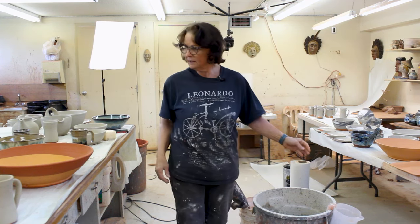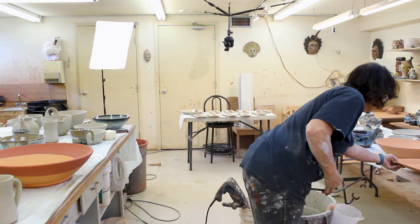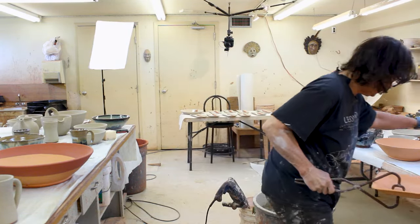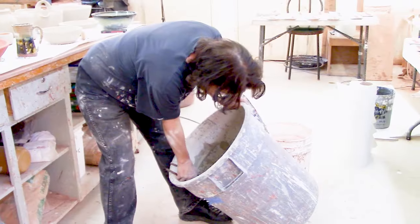I also like to use big dipping tongs — big dipping tongs to dip big things. The advantage of using a big bucket of glaze is that everything fits. You just give it a tip, plop it down, and it goes in.